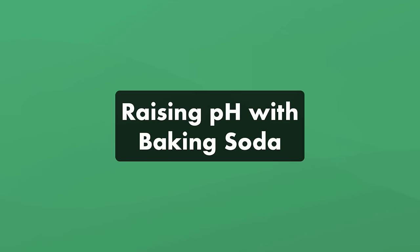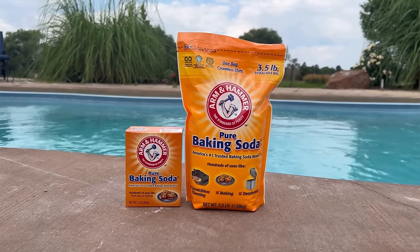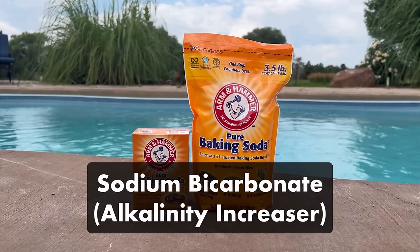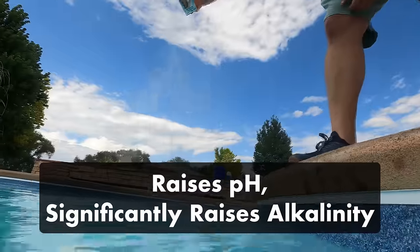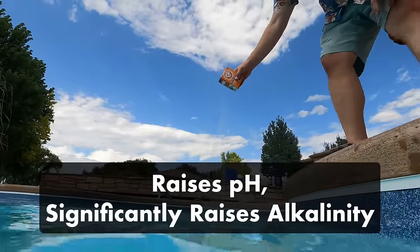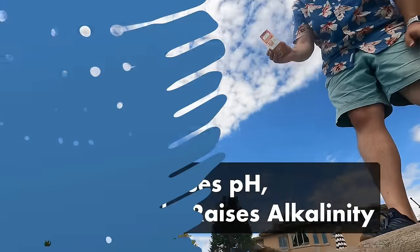What about baking soda — can you use that to raise your pH? Baking soda, aka sodium bicarbonate, is sold in pool stores as alkalinity increaser. Adding baking soda to your water will definitely raise your pH, but it will also significantly raise your alkalinity more than soda ash. So if you don't want to drastically bring up your total alkalinity as well, use soda ash or pH increaser.